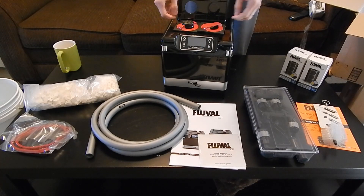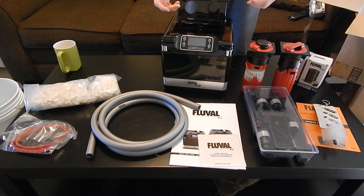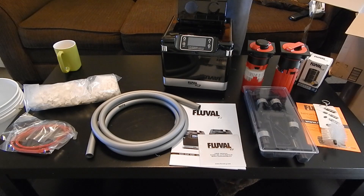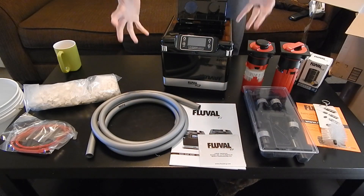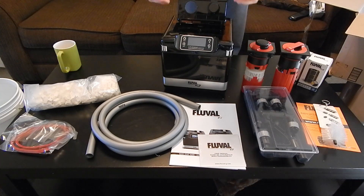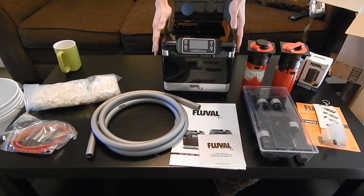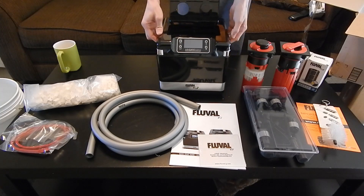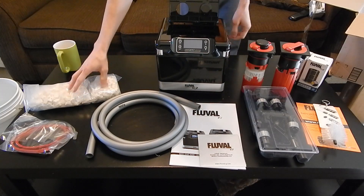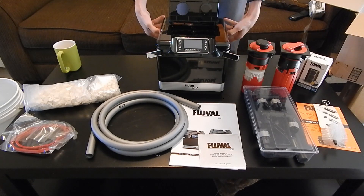With the Fluval 306 and the other canister filters, you have to take the entire thing out from under your fish tank, and that can be very tedious and heavy and I'm kind of over it. So I'm only going to have to pull this thing out every once in a while when I need to replace the Biomedia. Let's open this up even more.